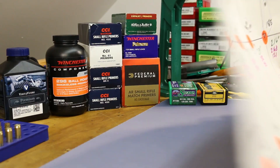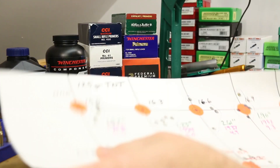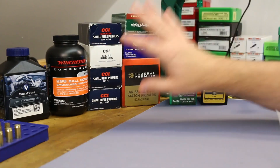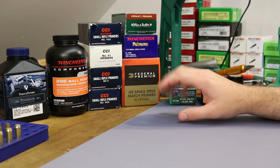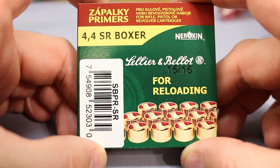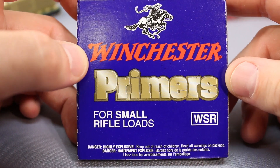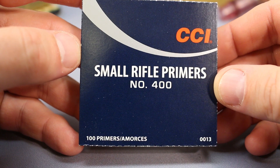I want to take Winchester 296 and run seven different primers with that powder. I also want to take Vihtavuori N110, which we saw really good performance with using the standard primer, and run that powder with all seven primers. The seven primers are: the S&B small rifle primer, the Federal AR small rifle match primer, and the Winchester WSR. The other four are all CCI.